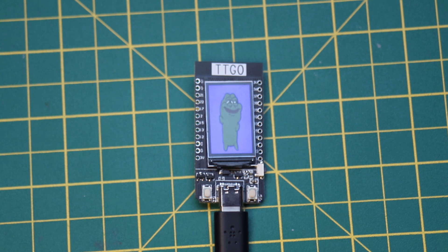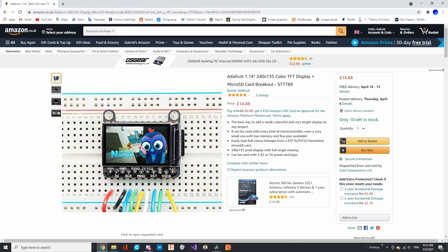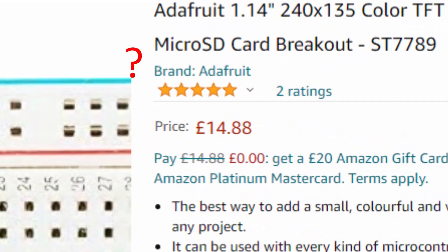The main reason we'll be using it is because of the nice sharp 240x135 display, which weirdly costs more to buy without the rest of the board.